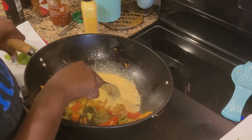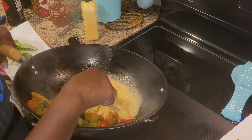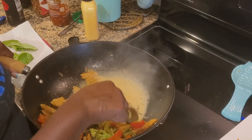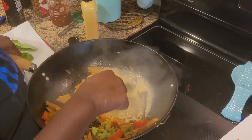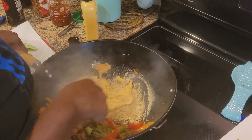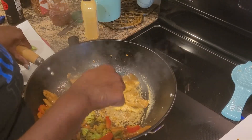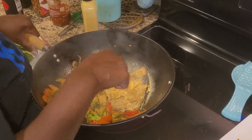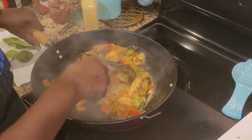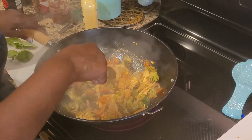My wok is getting real good and hot, which is good, and my egg is starting to scramble. You can actually do the egg separately if you prefer, but I like to put it in here with everything. It looks like it's sticking on the bottom, but that's fine — once I start putting everything else in it'll loosen up. I'm just going to get that real good and scrambled, and the egg will continue to cook as we get everything else in.